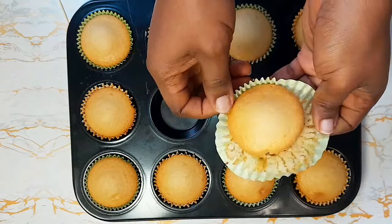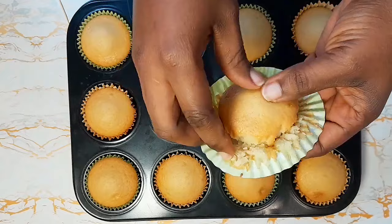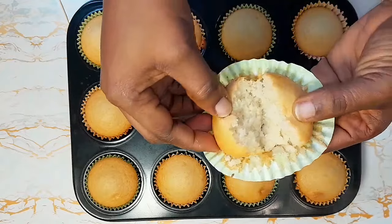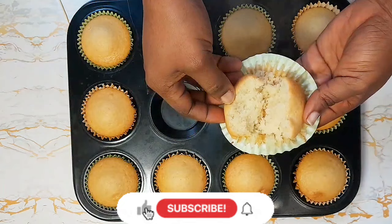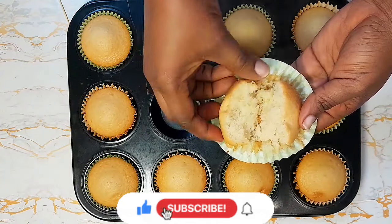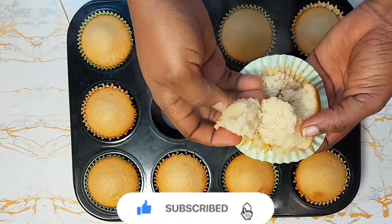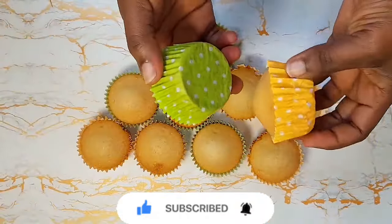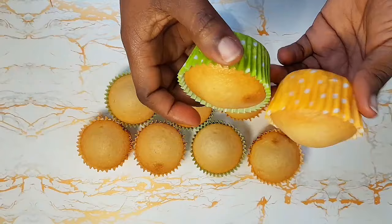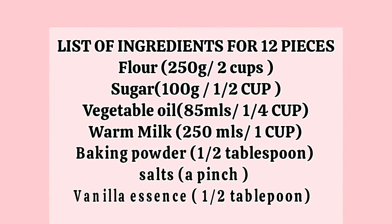I know the prices of things have gone up, and having to make cake using eggs and butter — my dear, you won't make profit. So I came up with this recipe. You don't need to add eggs or butter to your cupcake and they will come out looking this fluffy, as you can see here. I didn't add eggs, I didn't use butter. I'm going to give you ingredients and measurements for up to 100 pieces of this commercial cake recipe — you can use it for business and make loads of profit.